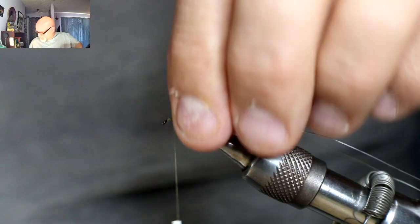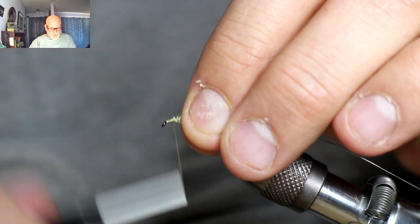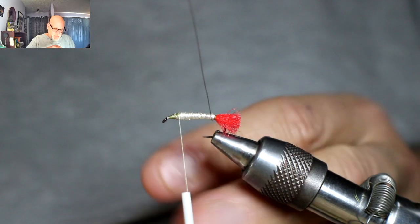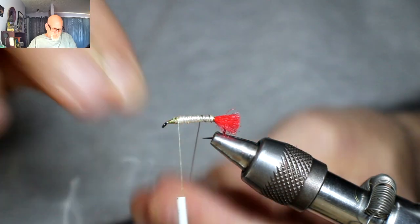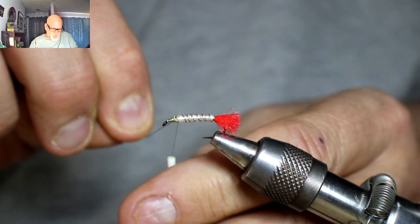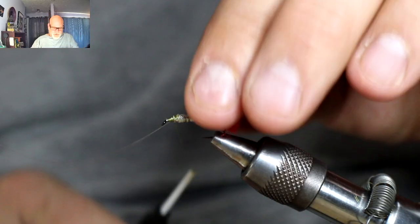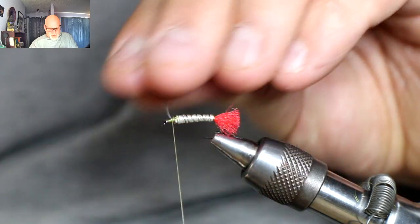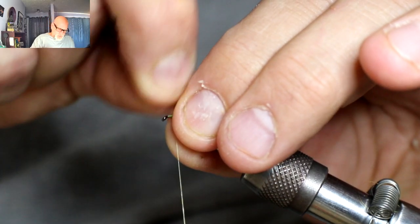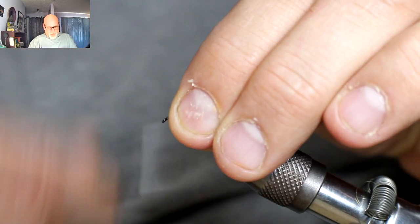I've been doing these videos for a little bit and I still have trouble adapting to having the light in my face — sometimes I have a hard time with depth perception. So now I'm going to take this and counter-rib my silver wire. I want four or five wraps — fish don't count. It's more for segmentation and to help hold that flat braid in place. Just place that forward and give that a good tie-in. This wire is really tough, so I always have a tough time helicoptering it off — but not too bad this time.